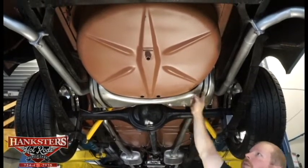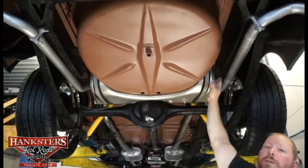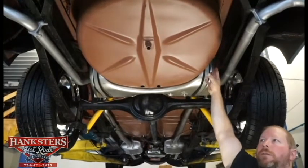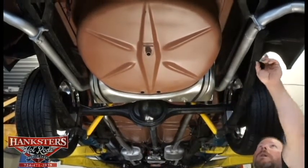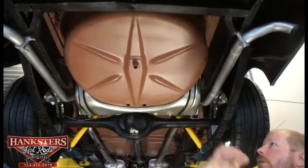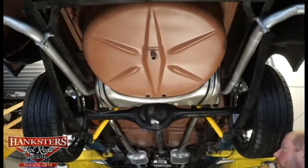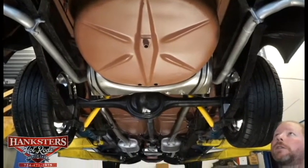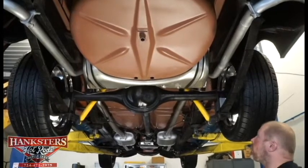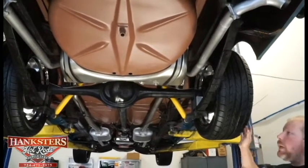You can see all new straps and the rubber in between — all in excellent shape, looks to be all new. The spare tire provision is mounted underneath here; you can get to that through the back of the car. The frame rails are nice and straight, all solid, no patching or anything like that — again, all restored and in excellent shape back here.